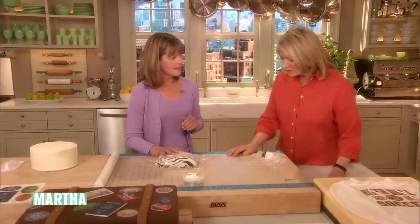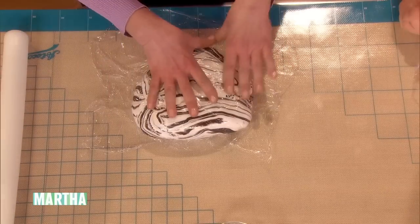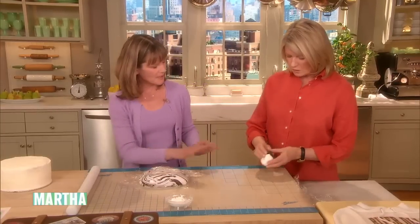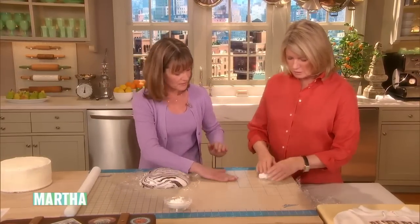There's your fondant — it looks like marbleized fondant. It's either going to be marbleized or wood grain depending on how much we roll it out. So what you're going to do is take your two pieces and roll each into a log.